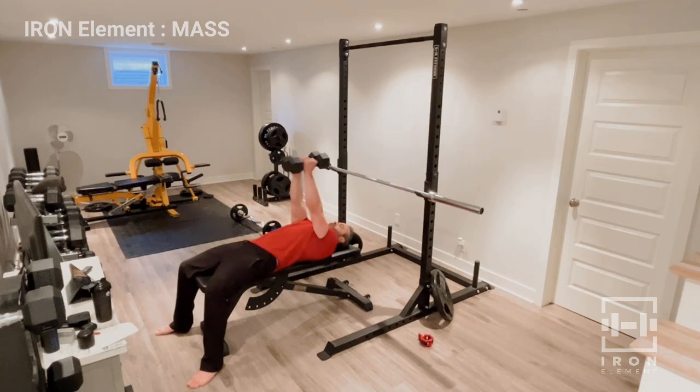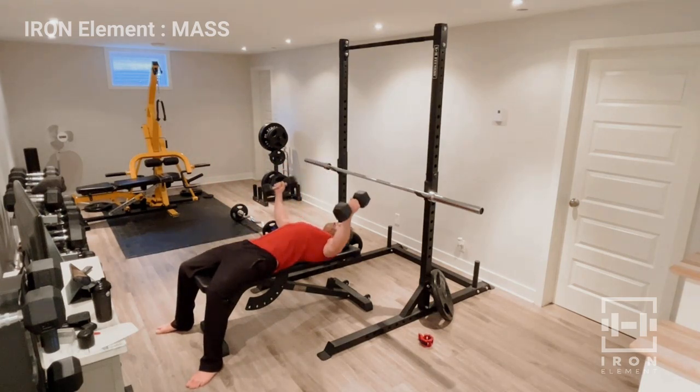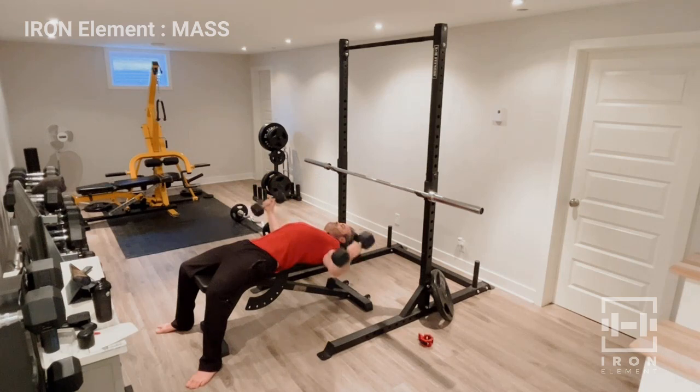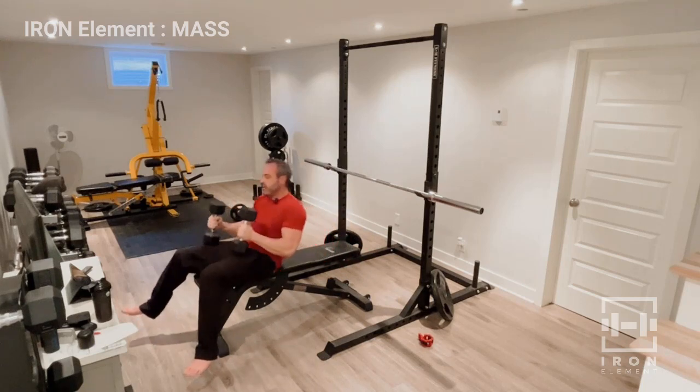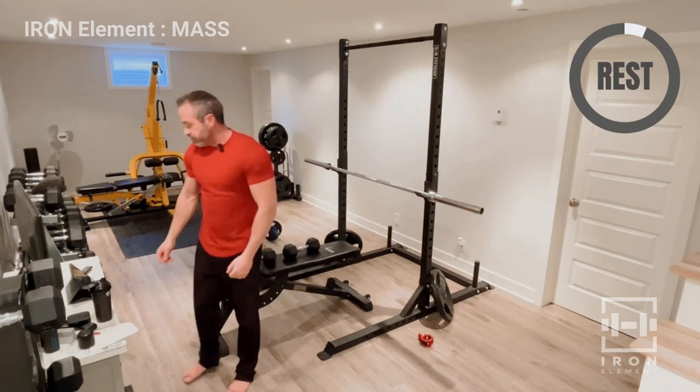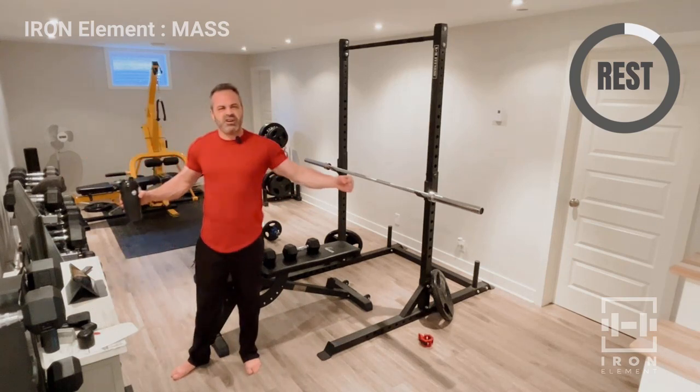It wraps right over the chest — here we go. Open up and come back, squeeze. One, two, three, four — that's it. Feel the slow movement. See how I'm bringing it over my chest, not up above my head.